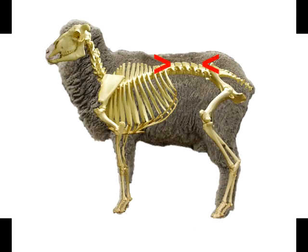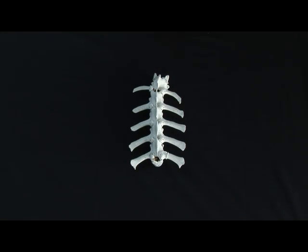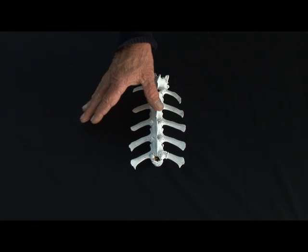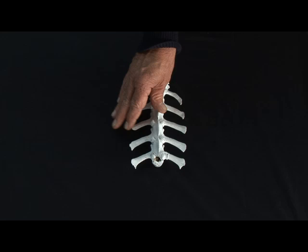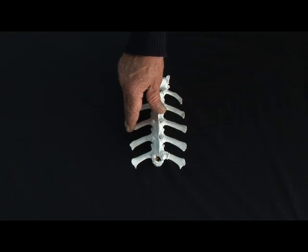Where we are actually feeling on the sheep is right behind the long ribs, thumb on the spine of the animal and our fingers spread out across the ends of the short ribs. For condition scoring we place our thumb on the spine of the sheep, fingers over and around the ends of the short ribs, making sure that thumb and fingers are right through the wool and sitting on the skin so you can clearly feel the spine and the ribs.